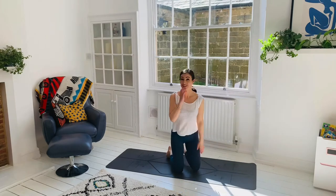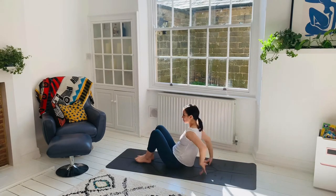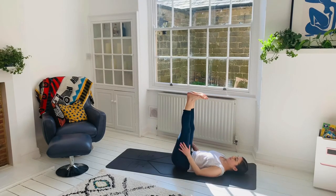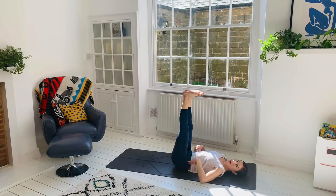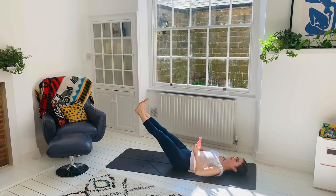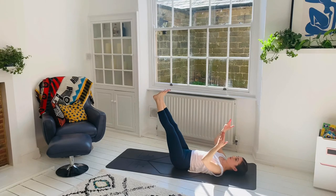Let's do some leg drops — all the way down onto the mat. You can bring the legs down all the way if you want. If you're doing that, make sure you set up your hands to protect the lower back. Or you can just do some baby drops. If you keep your lower back really active and pressing down into the mat, I actually find these more challenging. Only take the legs down as far as you can keep that connection with the lower back on the floor, then lift them up.